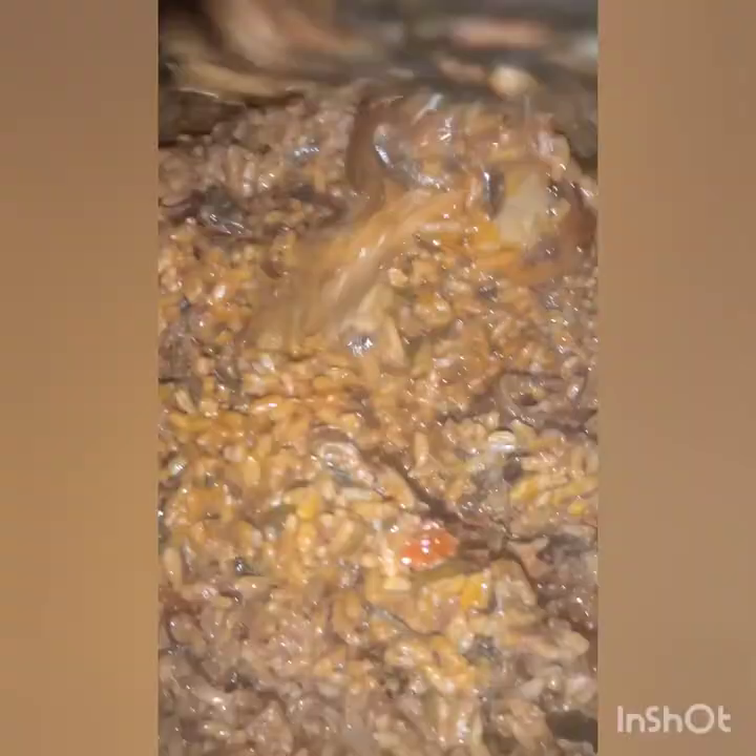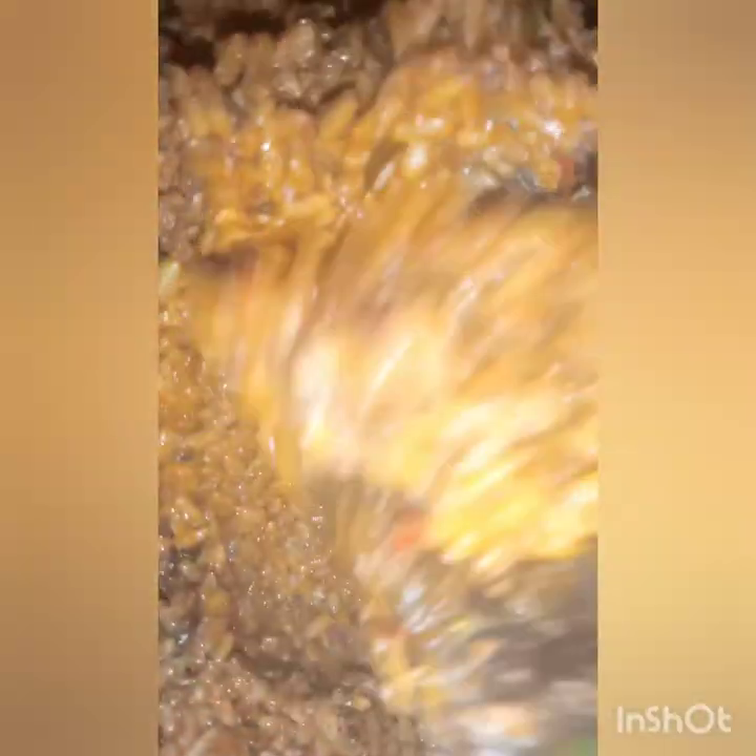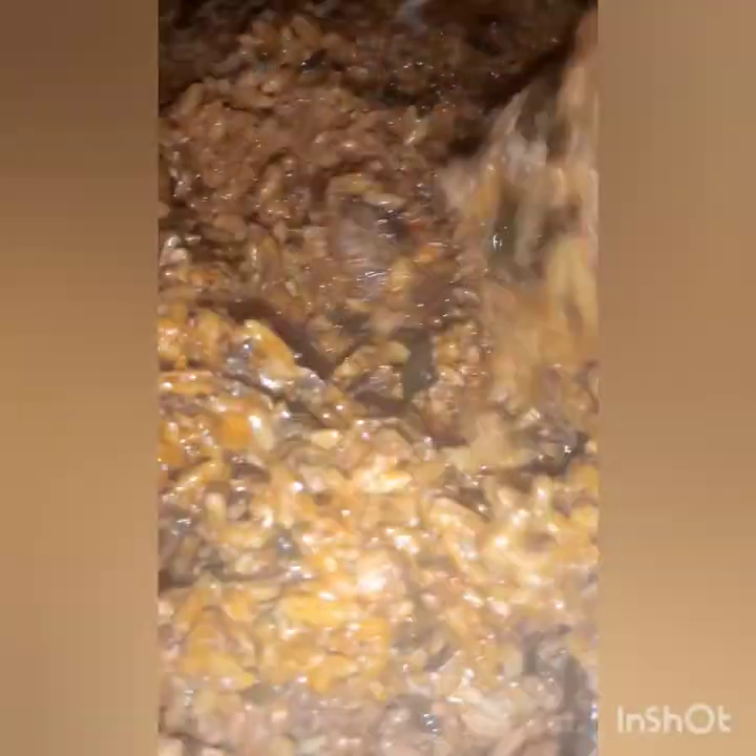And voila, our food is ready! Don't worry, the slight burns are part of the flavor. Mix it and make sure everything goes round and all your condiments are well evident — our food is ready!